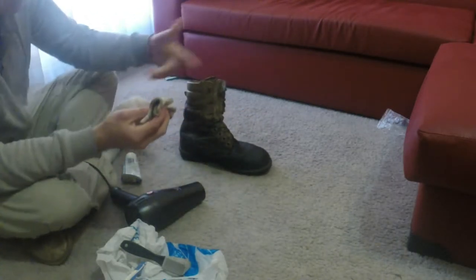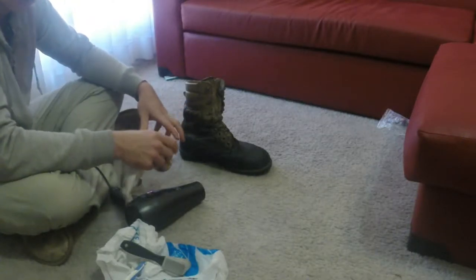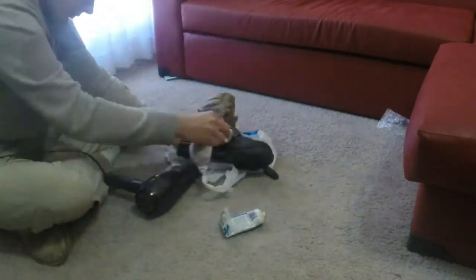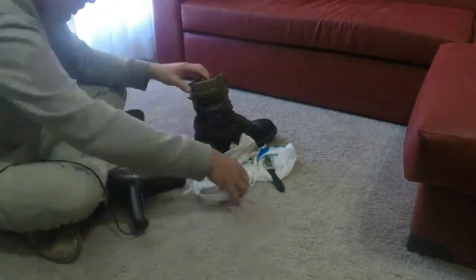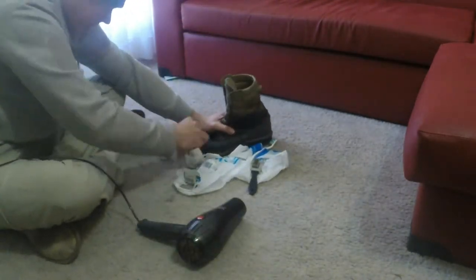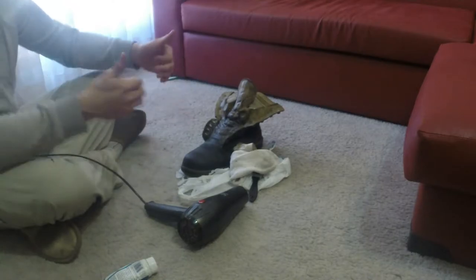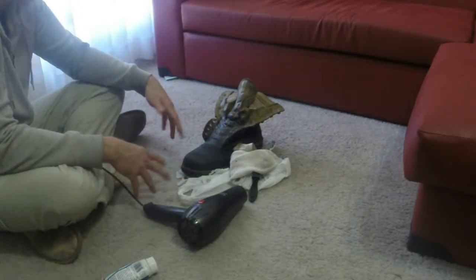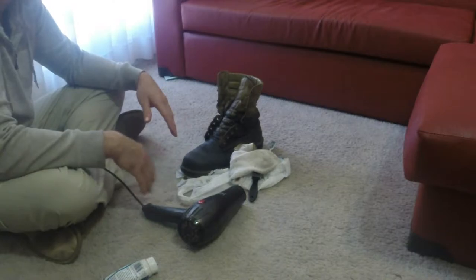I'll go ahead and do the rest of the boot. Alright, so there you have it — a quick demo of how to use the Snow Seal on the boot. As you can see it doesn't take too long and it's reasonably easy to do. Just get the hair dryer, warm it up, apply it and rub it in.